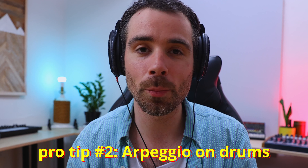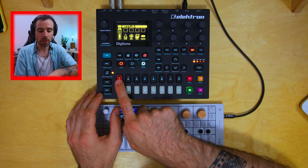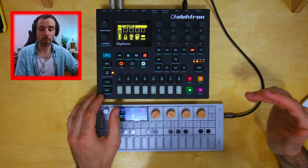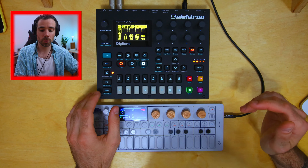Pro tip number two: use an arpeggio with your percs, like I've done here. If you look at the grid, you can see the arpeggio is only taking one slot out of a two-bar pattern, so you have much more space to program your drums. Four tracks isn't really enough, and this is a clever way to get around the conundrum of limited space with the Digitone.